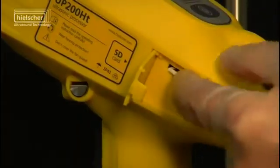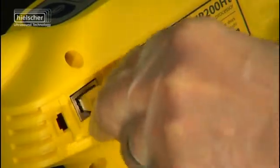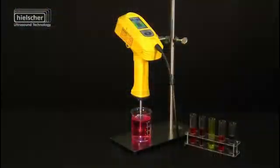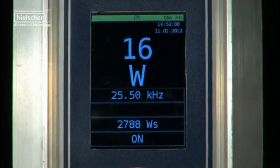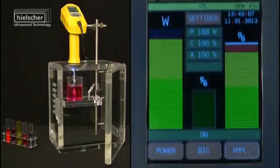Using the new LAN web interface, the UP200HT can be controlled via the browser remote control function from any standard web browser and allows for integration within existing network structures. Like all Hielscher ultrasonic devices, the UP200HT and the UP200ST are also equipped with an intelligent automatic frequency tuning system, which optimizes the overall energy efficiency and the reliability of the ultrasound equipment.